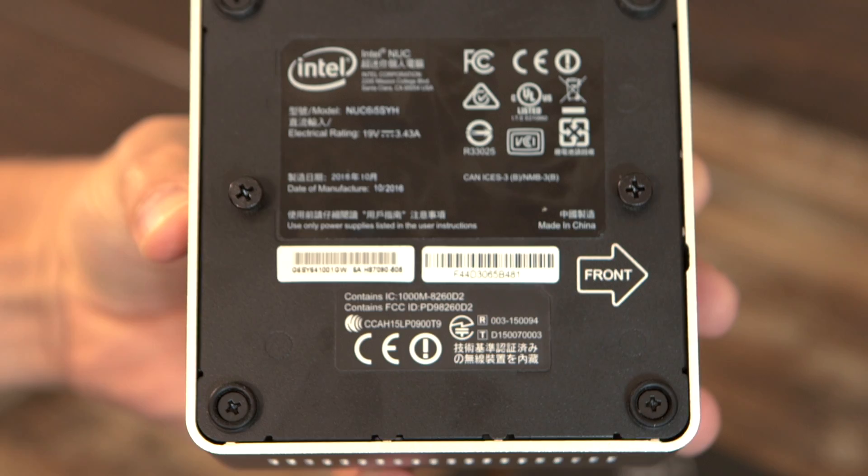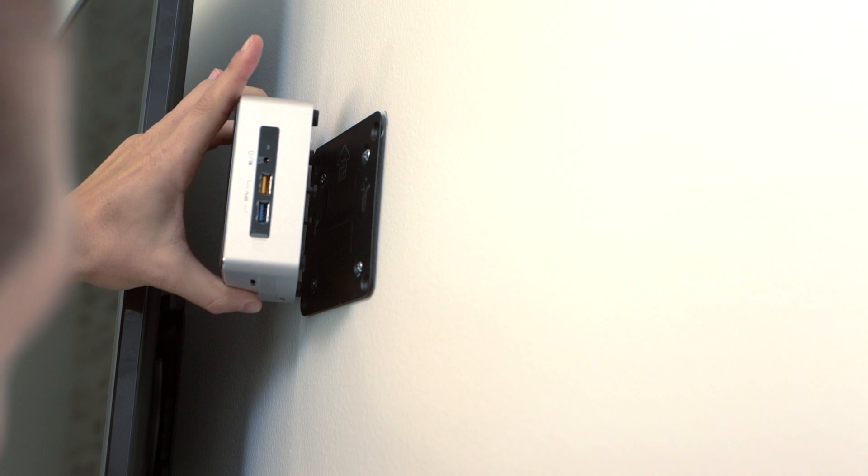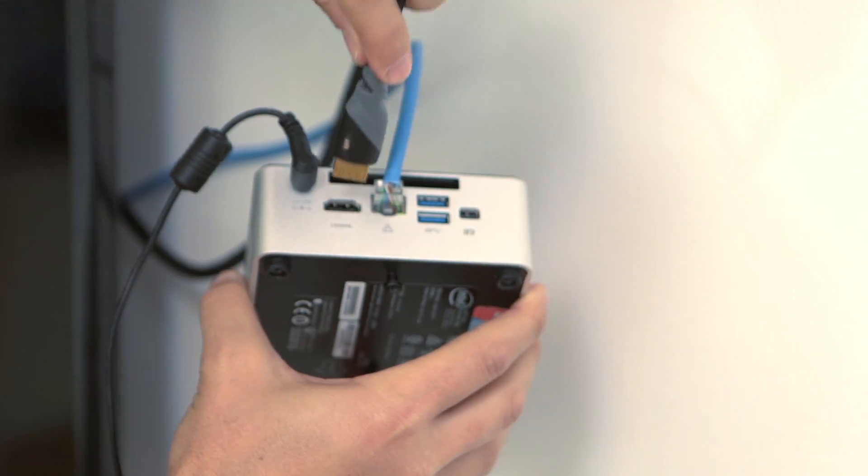Attach the two included mounting screws to the holes on the bottom of the Nook as shown here. The Nook is now ready to attach to the plate on the wall. Make sure you connect your power and other cables prior to putting the Nook on the plate.